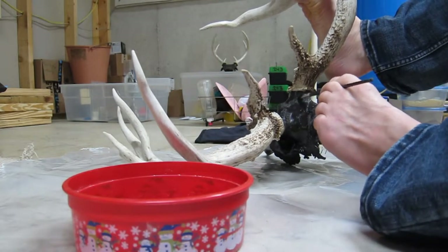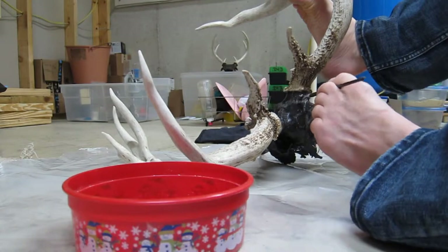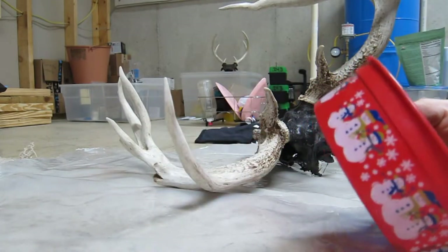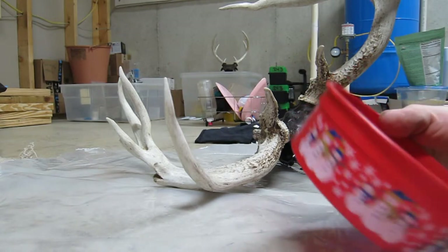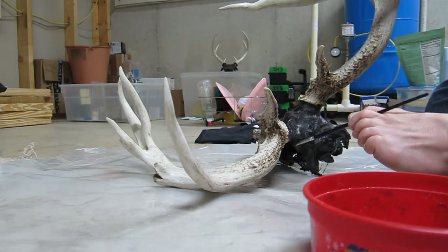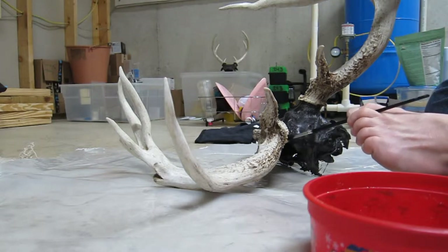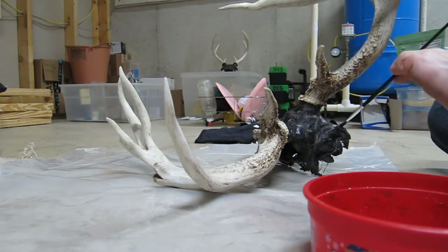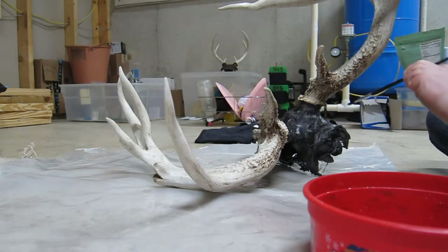This is the next step — I got it painted, a couple of coats. I will put a polyurethane on it to seal it off when I am done. And then I've got to apply polyurethane to the horns next, which takes a while. When they're dried out like this, they will actually absorb the poly.